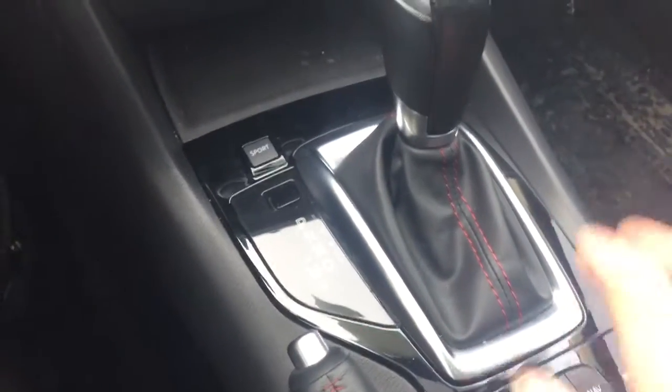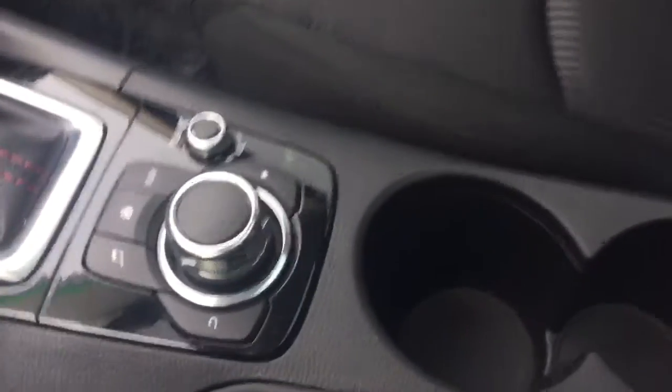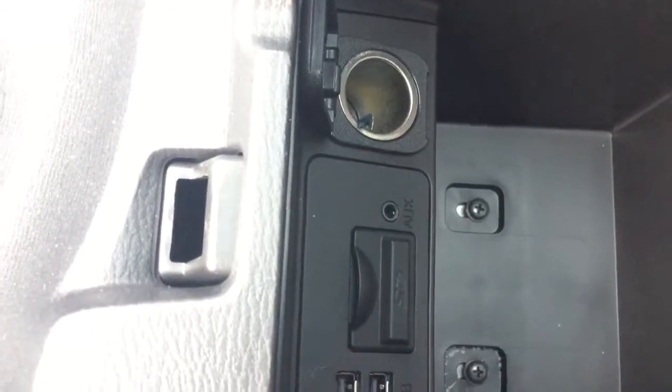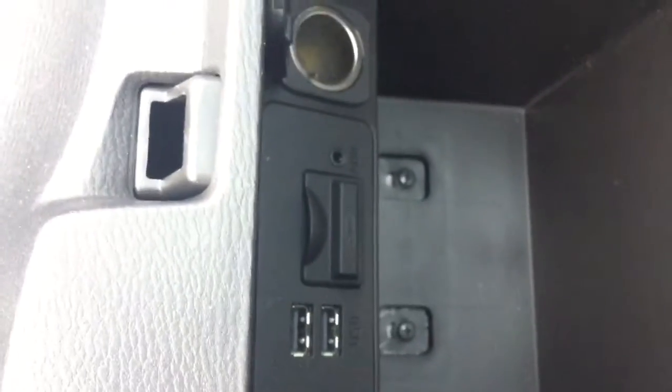You have a leather-wrapped gearbox which also goes into Tiptronic, and a leather-wrapped handbrake. Two beverage holders here. In the console you have a charger, your SD card slot for navigation — the SD card is in there — so this does come equipped with navigation, and you have two USBs and an auxiliary.